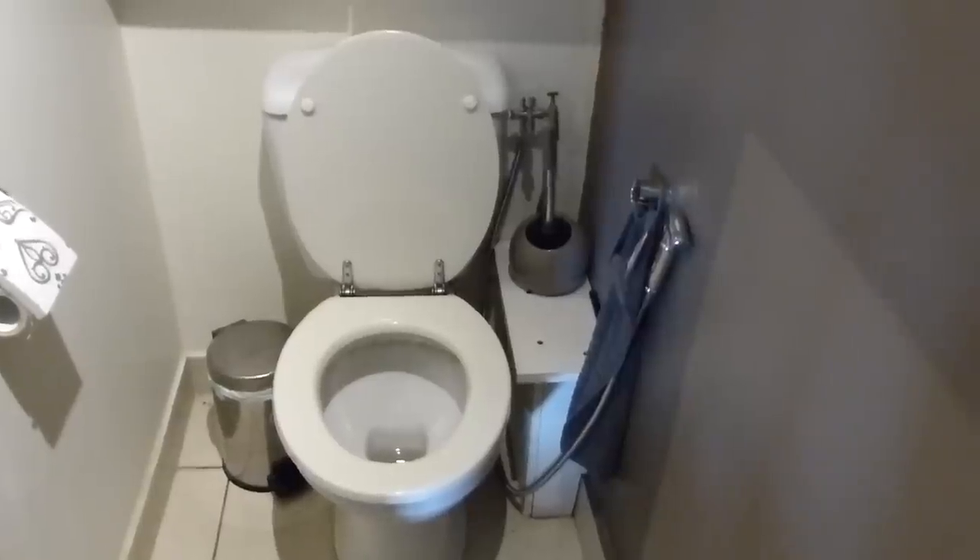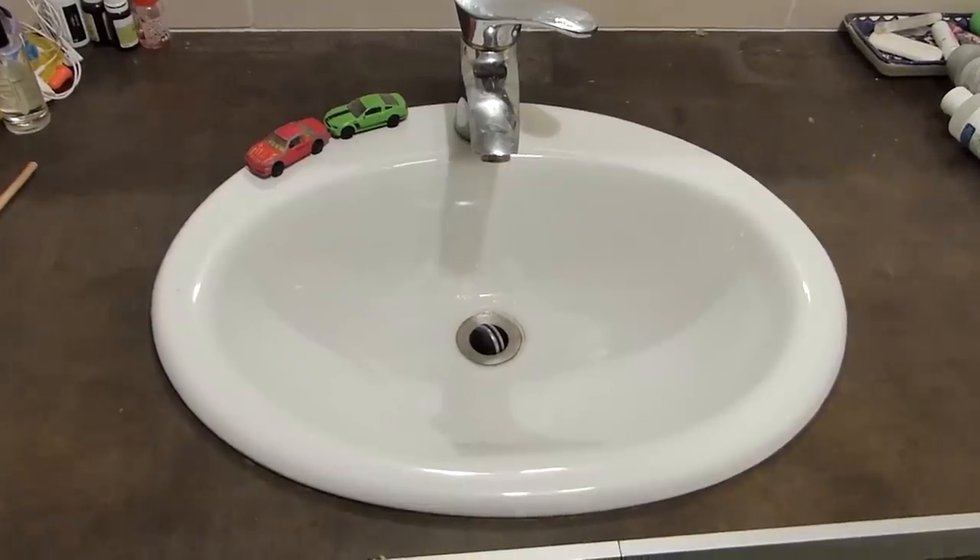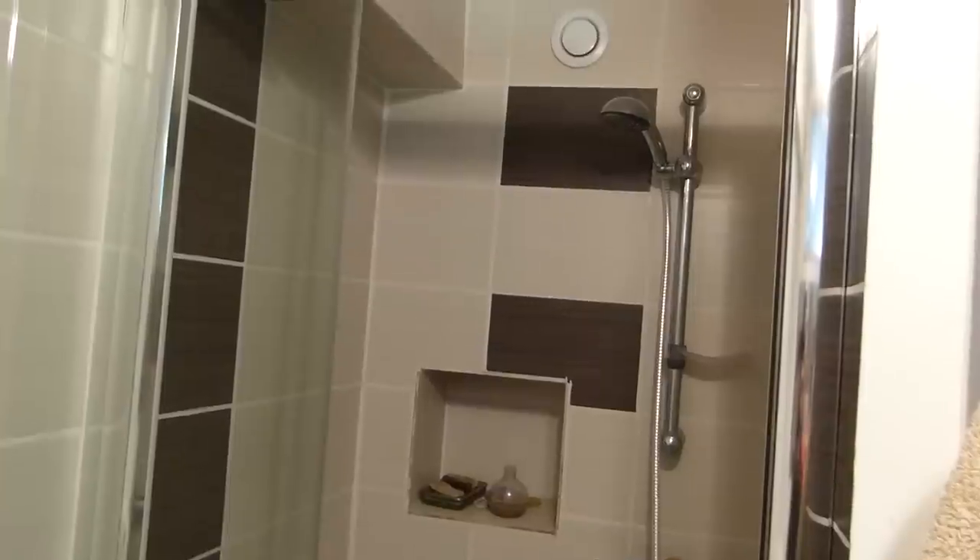Nous avons de la chance, c'est moi qui fais la plomberie dans cette maison. Il y a trois zones : la cuisine, la salle de bain du rez-de-chaussée, et celle de l'étage. Nous avons décidé de passer toute la salle de bain du rez-de-chaussée à l'eau de pluie : les WC, le lave-main, un lavabo, la machine à laver le linge, et la douche.